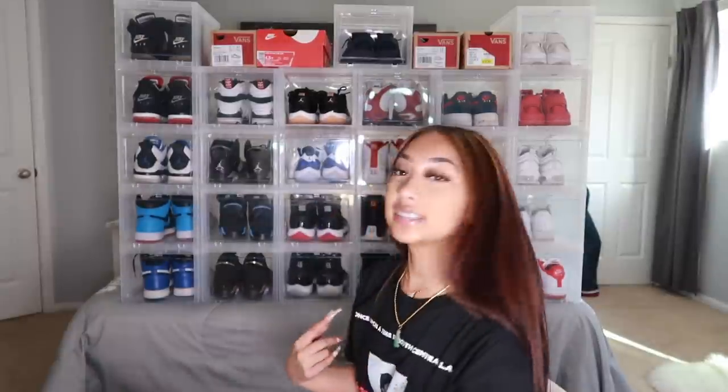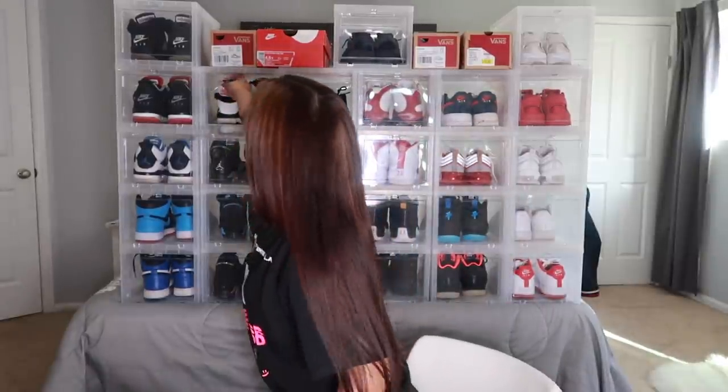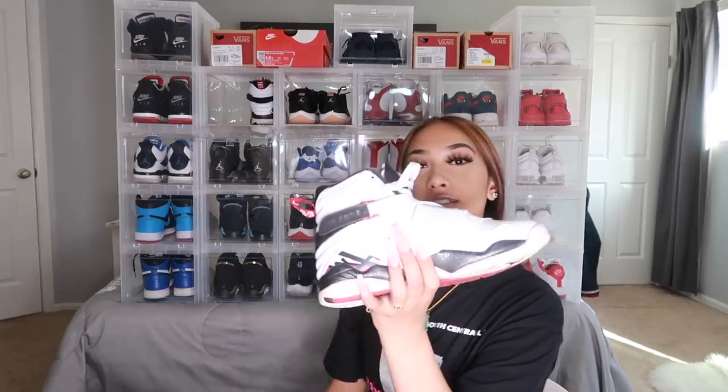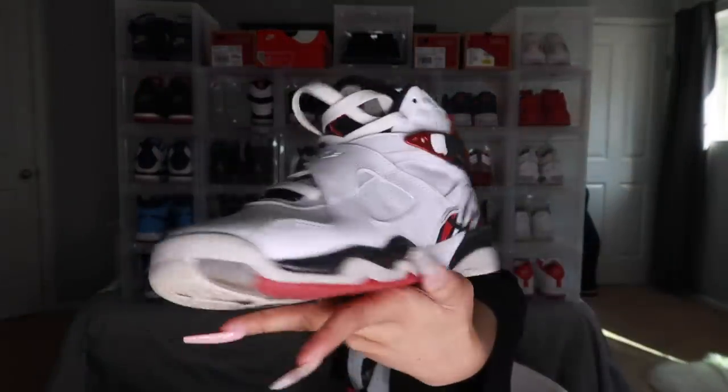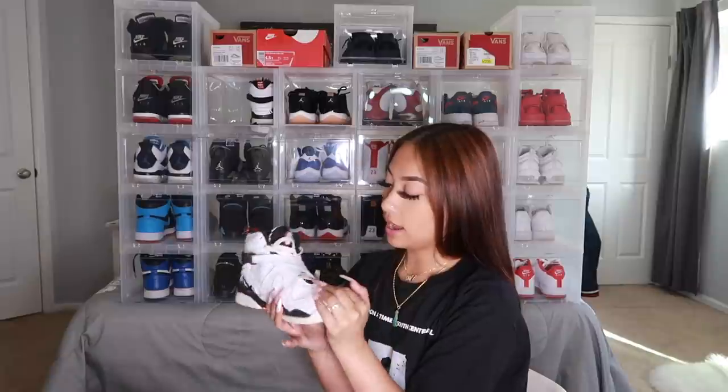Next are eights — I only have one pair, the Alternate eights. I just tuck my laces in. I love eights and I really want the Aqua eights so bad. There was one time I was so close to buying them but I just wasn't sure. I don't have nines or tens — I don't really like either of those retros.